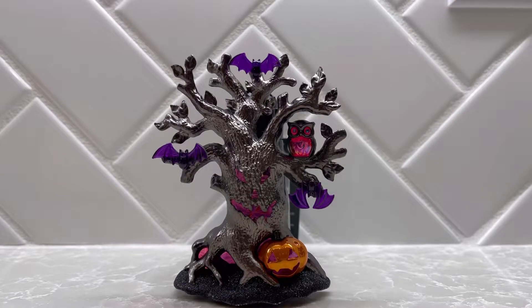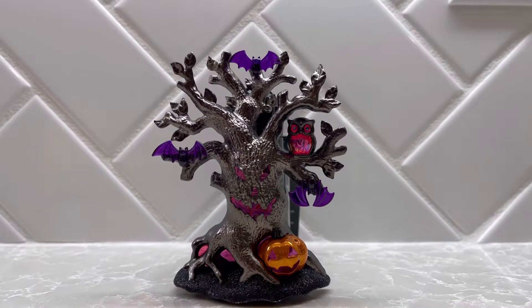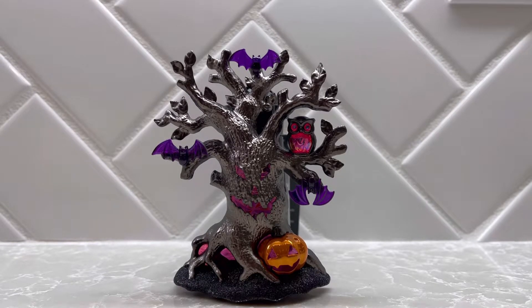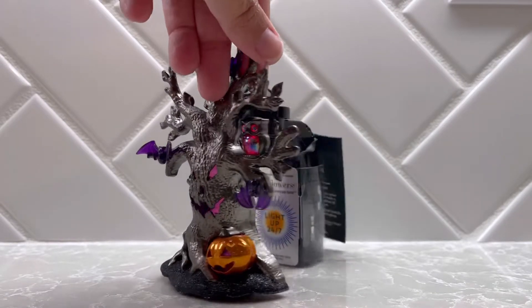So here we have it, not plugged in. As you can see, it has a metallic gunmetal finish for the whole tree itself — the trunk and the branches. Then we have some purple bats hanging on the tree; there's even one upside down, a cute owl, and then there is a pumpkin at the base. The base itself is black and glitter.